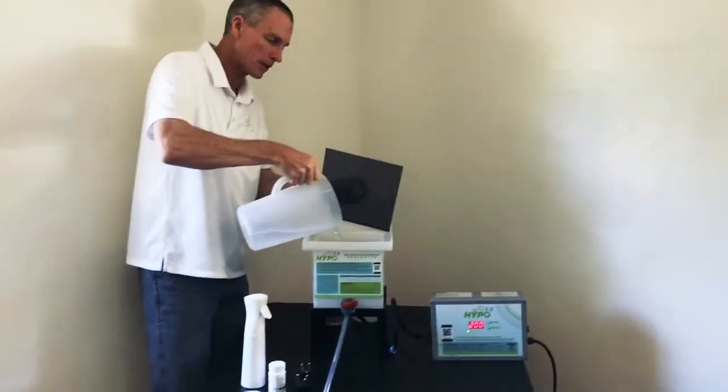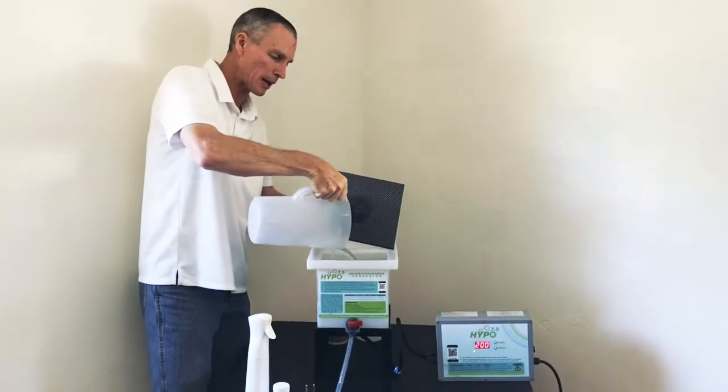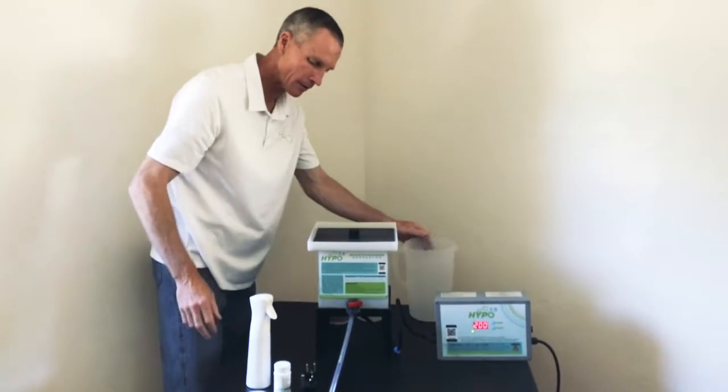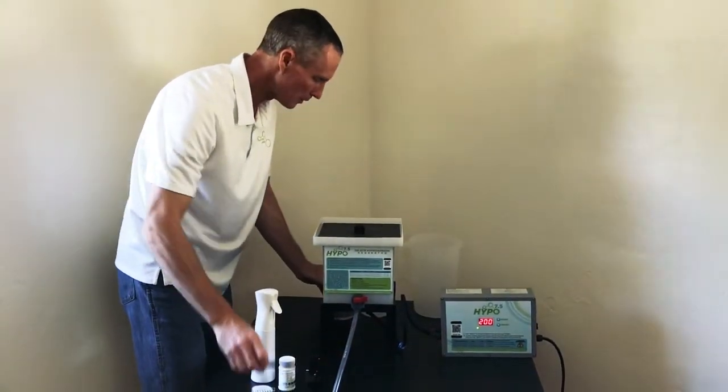We add water and top it up. There's a little water in here already. We'll top it up to the 2-gallon mark and add our salt and vinegar. That's the only other things we add, and we'll be good to go.